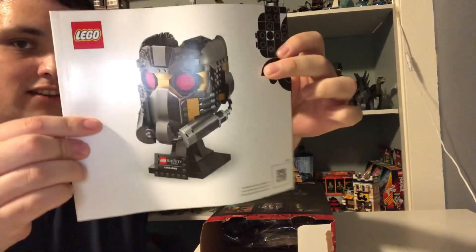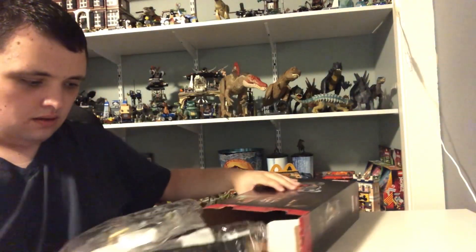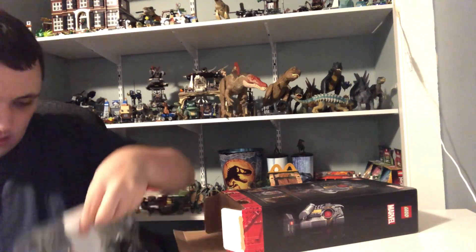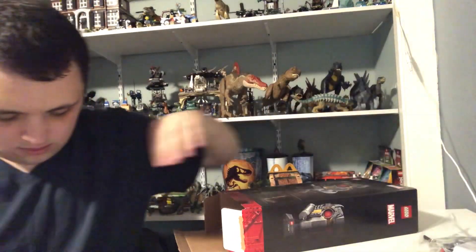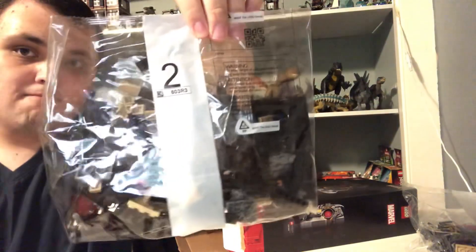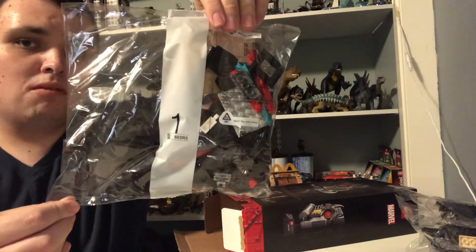It comes with one instruction booklet here. It comes with bag number four, bag number three, bag number two, and finally bag number one.